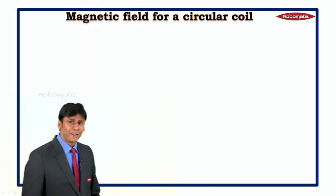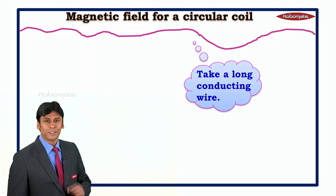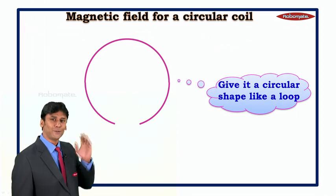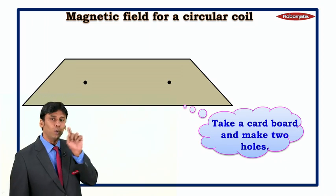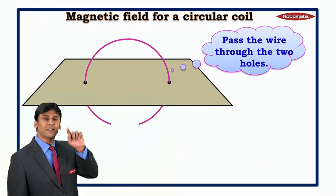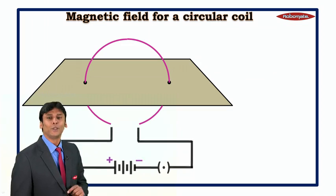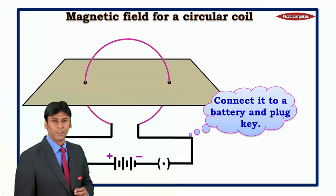Students, let us understand the magnetic field for a circular coil. For this, take a long conducting wire and give it a circular shape like a loop, as seen in this diagram. Then take a cardboard and make two holes on it. Pass the wire through the two holes in the cardboard and connect it to a battery and plug in series.